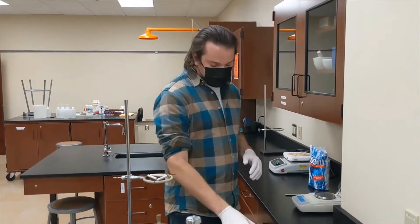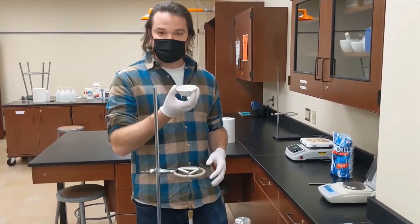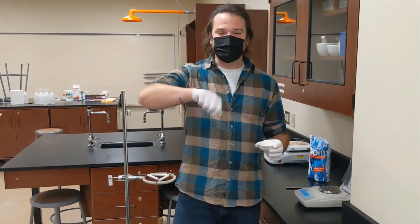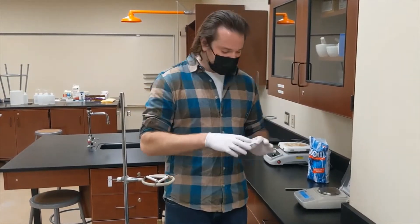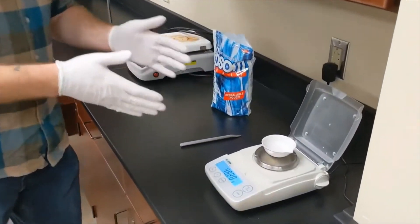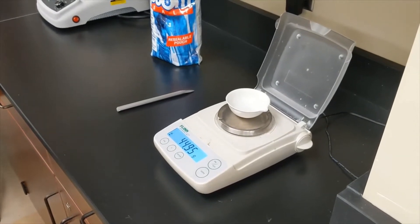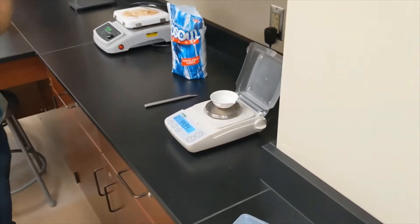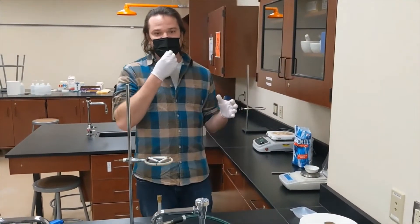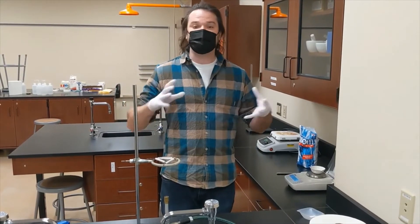The first thing we want to do anytime we're doing gravimetric analysis with heating is we always want to weigh our empty dish, because this compound will stick to the dish and it's going to be really hard to scrape it back out after it's been heated. So the first thing I'm going to do here is weigh my dish. The mass reading on my scale is 44.95 grams. I'm not going to zero my scale because what I want to do is find the combined mass of both the hydrate and the weighing dish together.